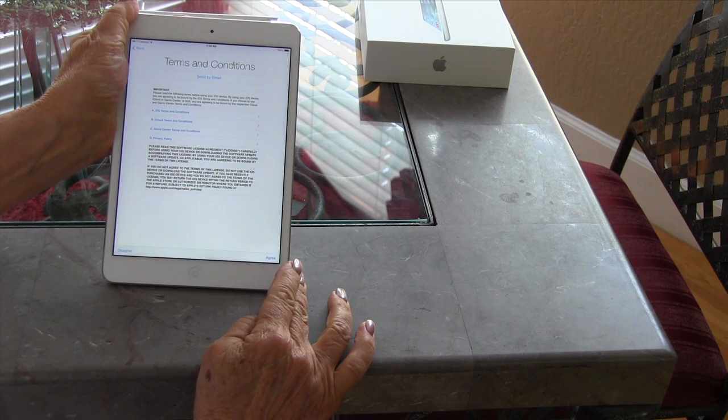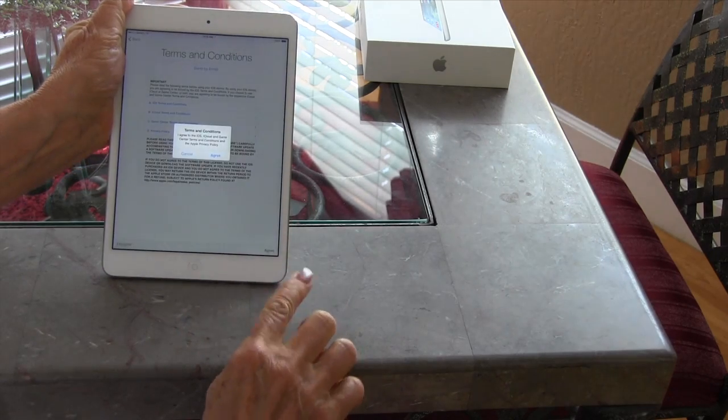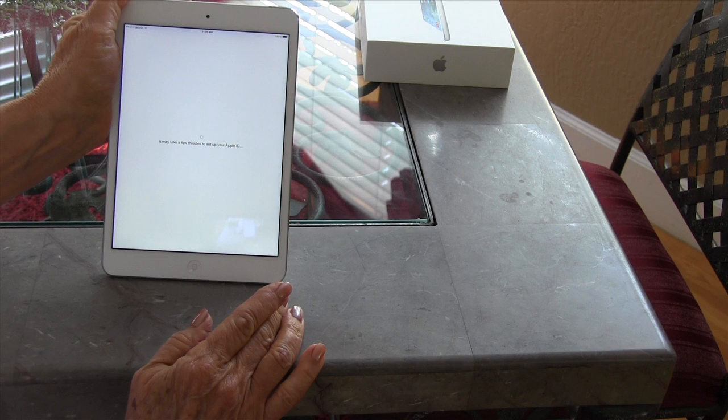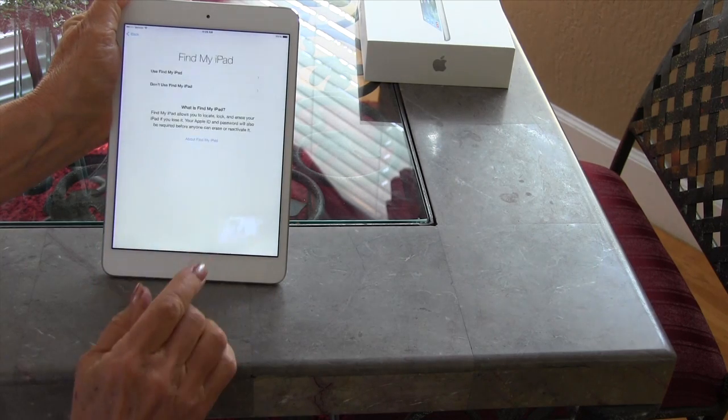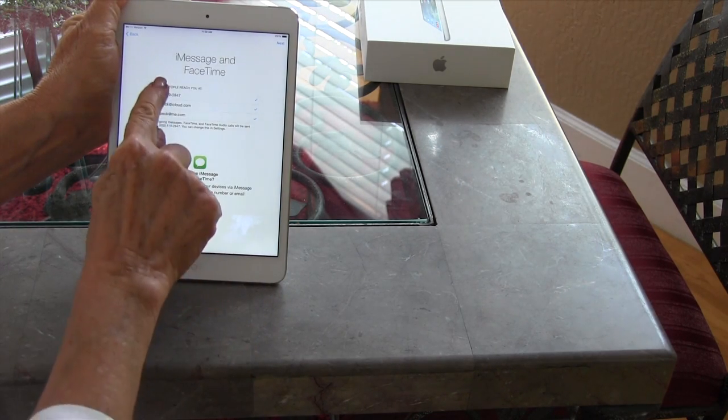Then it's going to want you to agree to Apple's terms and conditions — the agree button is down in the little right-hand corner, and then you have to touch 'agree' one more time. After that it starts setting up. You're going to want to say yes to iCloud and yes to Find My iPad.